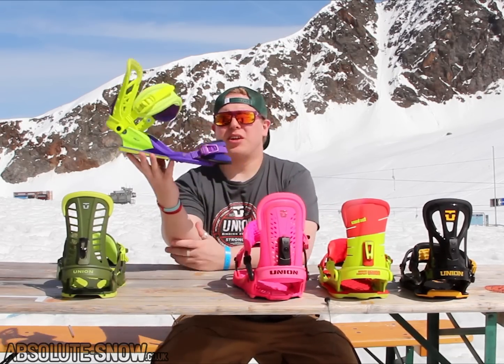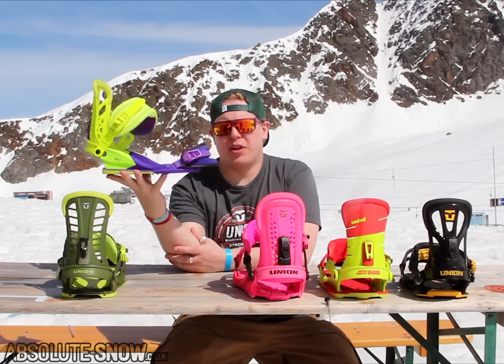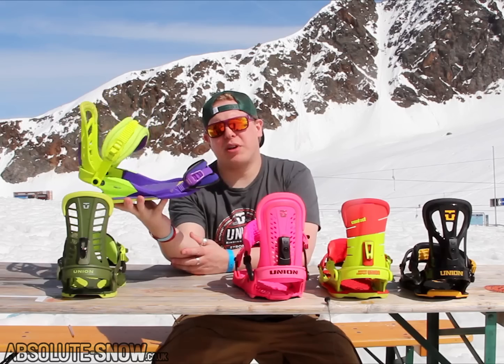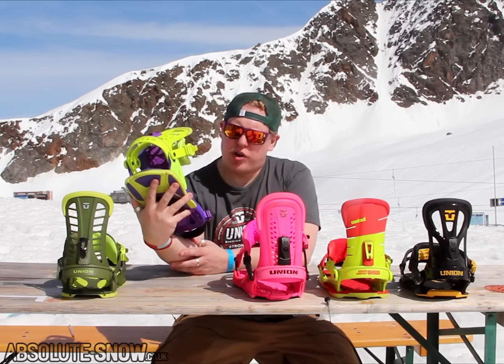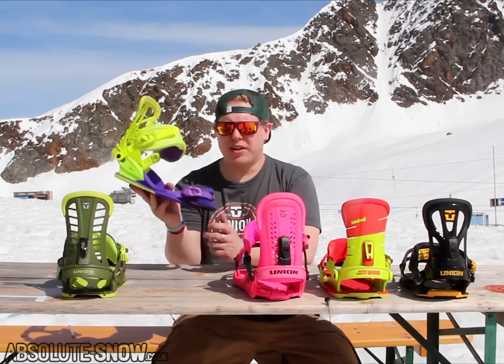Upgrade from there, Union Contact Pro, jiggy roughs binding. On here we have the contact base plate, but it's carbon injected and we have triple zone injected EVA bushings. All-mountain freestyle binding.